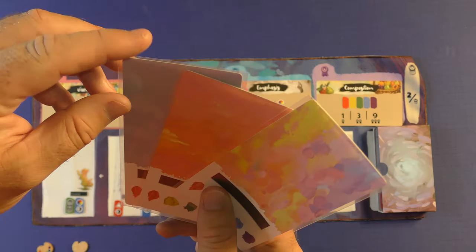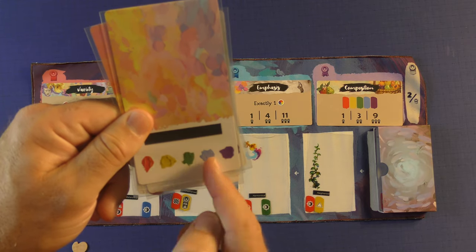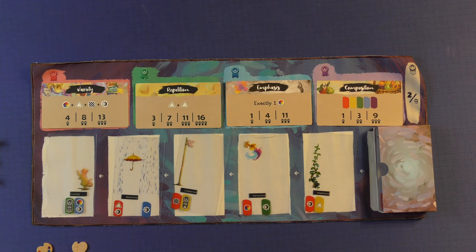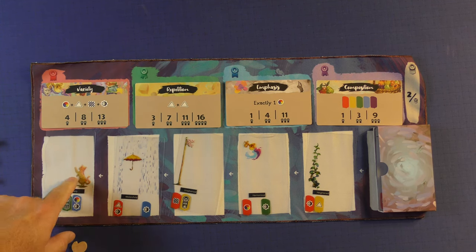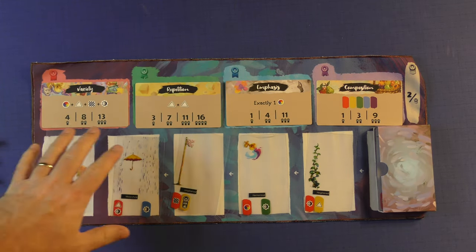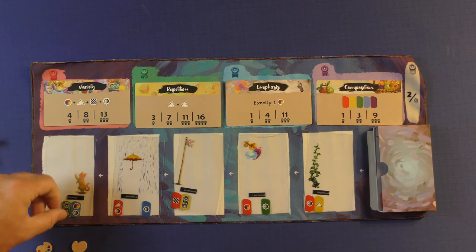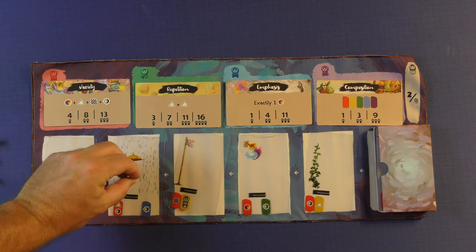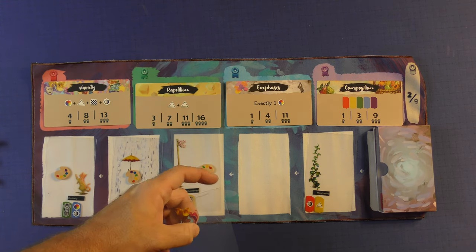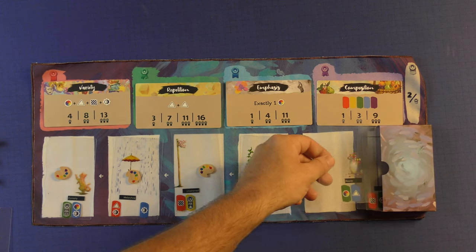In addition, everybody's going to get three of these cards in the sleeves provided. It doesn't really matter what the background is — it's going to showcase the colors at the bottom. On your turn, you take one of two actions: you can either take a card, or you can complete a masterpiece. You can always take the card on the end for free, or you can utilize your inspiration tokens by placing them on the ones you want to skip to take another card. If I want to take a specific card, I would lay one inspiration token down on each one, take it into my hand, move the row down at the end of my turn, and a new card comes out.